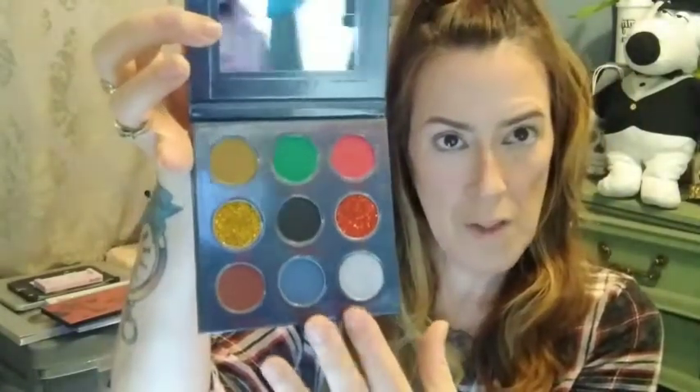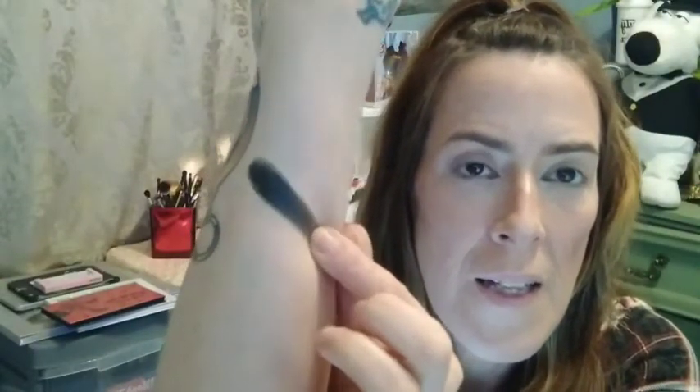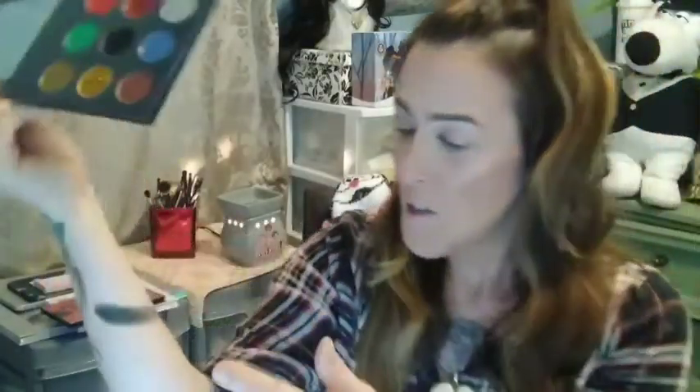I've already swatched it because I love this — it's perfect for Christmas. It's got the typical Christmas colors but it's also got like the frozen-ish colors, so what's to complain about? What really got me about this palette is this black. It looks like a matte but it's not — I have never seen a black shimmer. Look at that, just imagine how it blends. I'm so so excited to do a look for you guys.